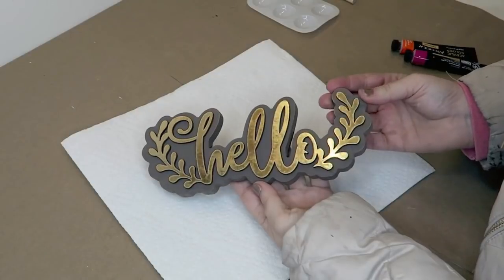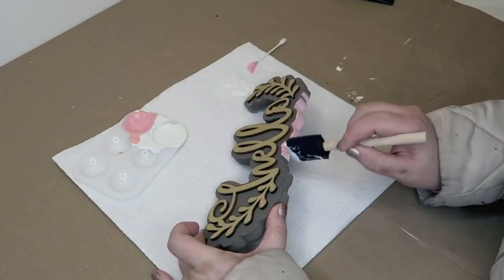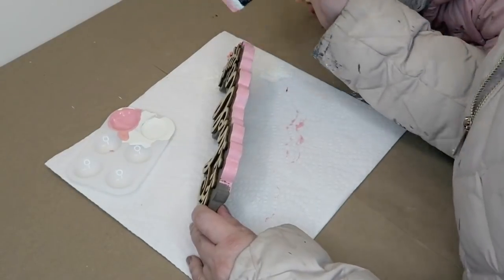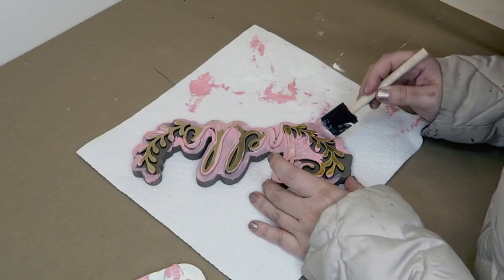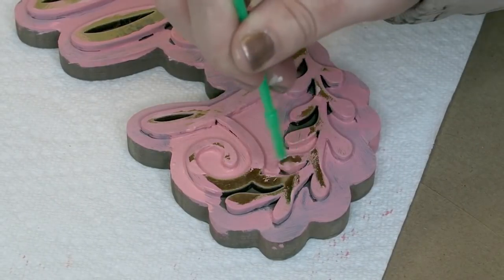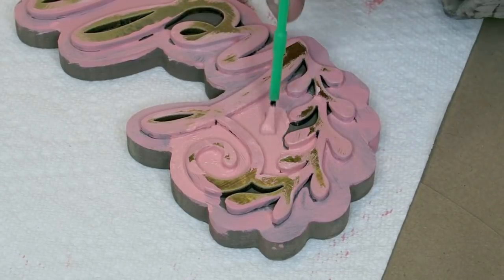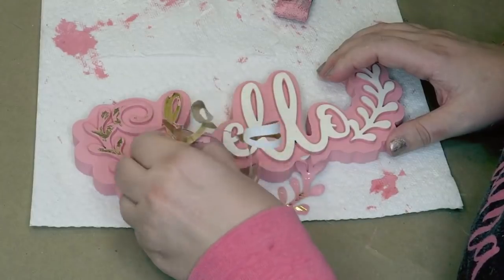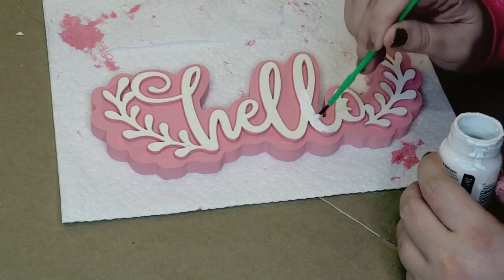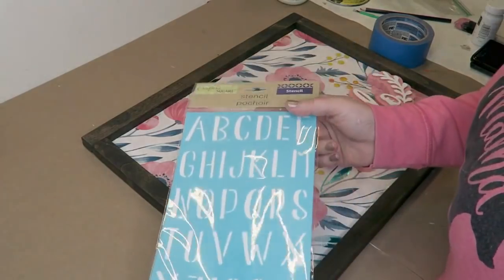We are staining it in the color Jacobian and then using this little hello sign that I got from the Dollar Tree. I went ahead and painted this pink color to match the sign and also painted the top of it. This was the hardest thing I have ever painted in my life — this had me questioning everything — but in the end it ended up working out okay and it was worth it. I'm very glad that I did it because it looks so much better, and then I peeled off the gold and painted the letters white to make that white stand out a little bit more.